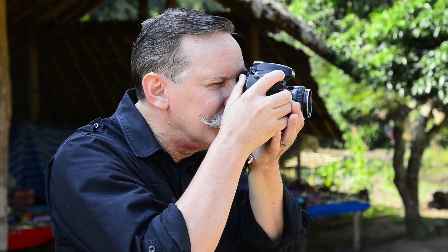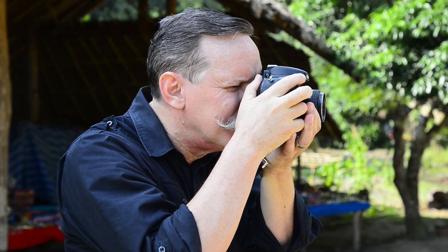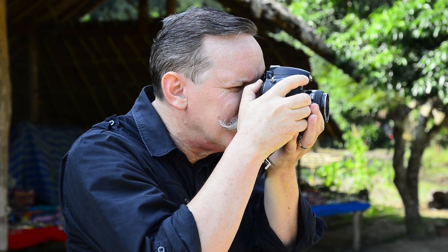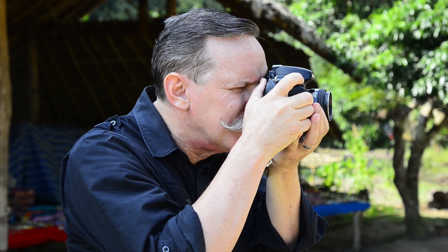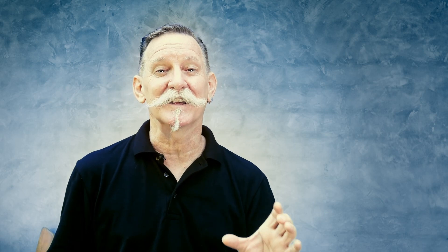One reason I prefer to look through my camera's viewfinder is that it cuts out all distractions and I'm only looking at what's going to be in my frame. I keep my other eye closed so I can really concentrate on filling my frame. If you're using live view or using your phone to take photos, you're more open to seeing distractions around you and not necessarily concentrating on exactly what you're taking a photo of.